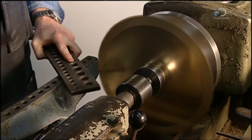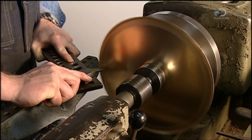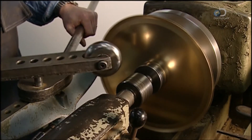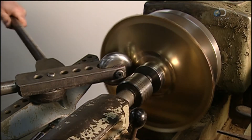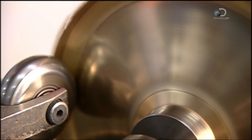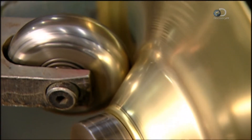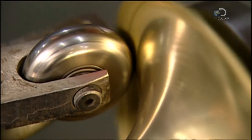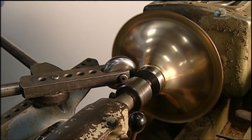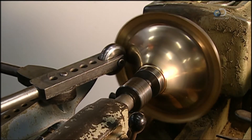To make the bell flare to attach to the stem, a brass disc is placed on a spinning lathe. The edges of the disc are turned using pliers to prevent it from flapping while spinning. A spinning tool is then manipulated using a lever and pressed against the turning brass disc, shaping it into a flare. Making a trombone flare is a delicate business and is the work of a skilled craftsman.